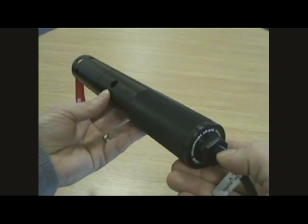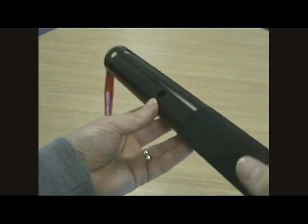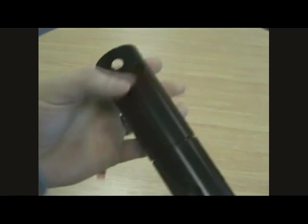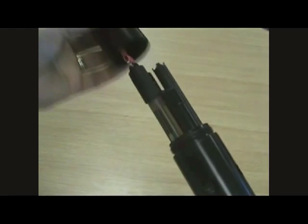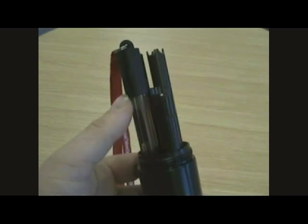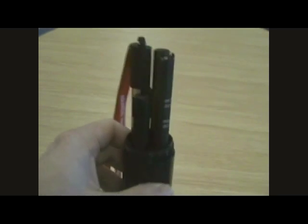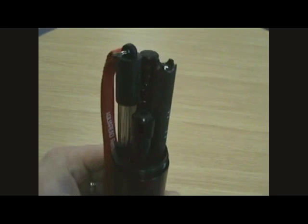This is the AP800 Aquaprobe. It's a very rugged unit, made from marine grade aluminium. It's rated IP68 for permanent immersion. At the front end of the probe is a removable sleeve. Once the sleeve is removed, you are able to access the electrodes for cleaning. The electrodes concealed within are the pH electrode complete with pH storage cap, the combined conductivity and dissolved oxygen sensor, and in addition, the turbidity sensors. Our turbidity sensors are nephelometric and conform with the ISO standard 7027.